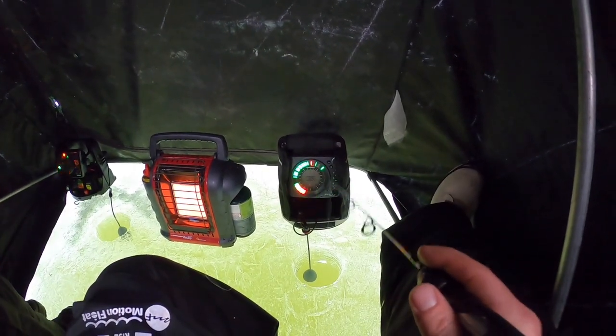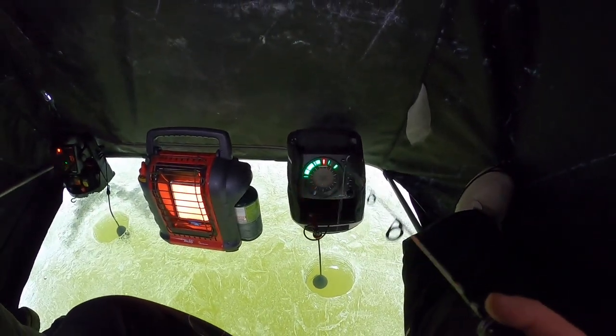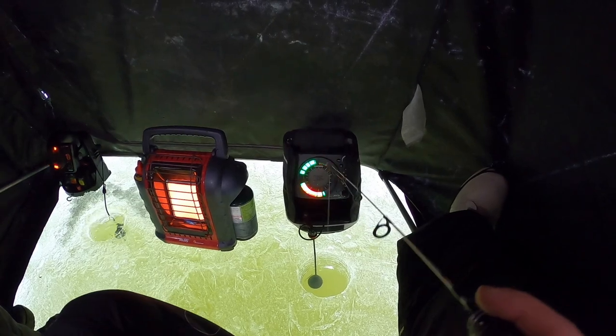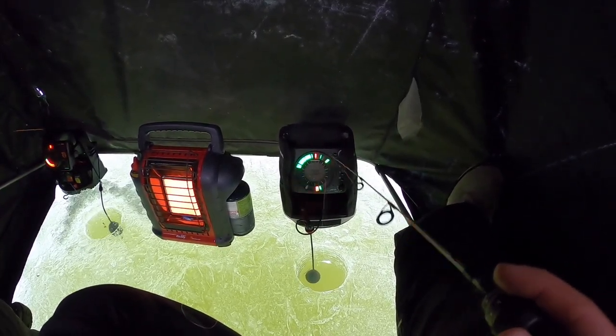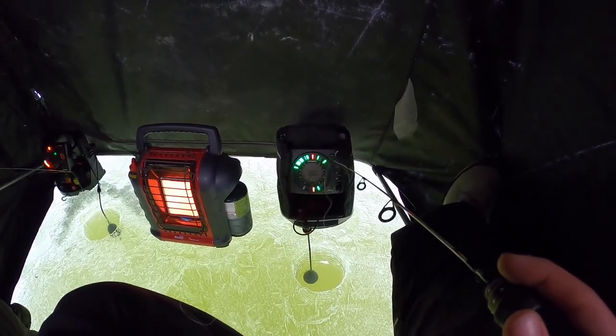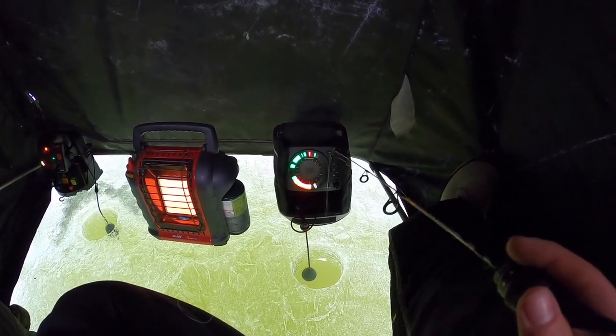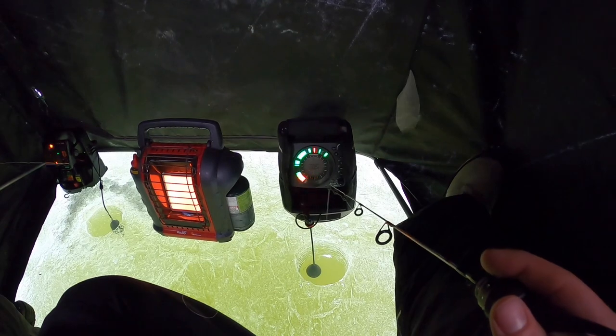You know, maybe last week was just an off week. I saw people posting all kinds of pictures and I'm sitting here like, you know what, I was fishing on the same lakes as you. Really makes you question your fishing abilities.